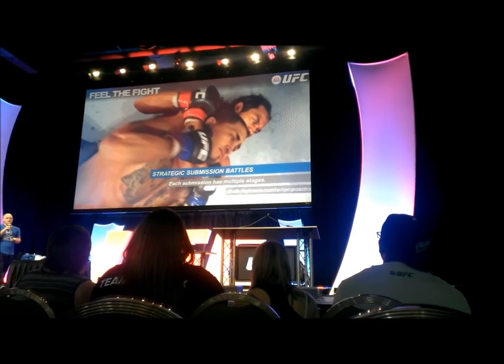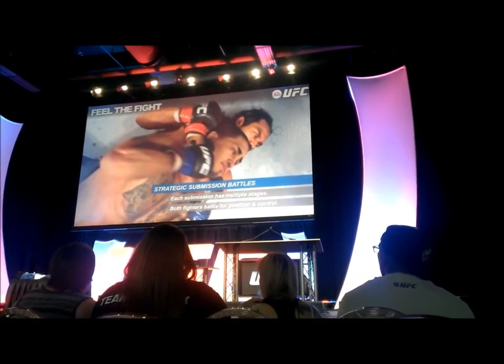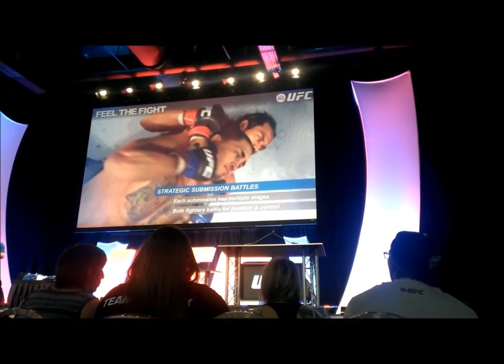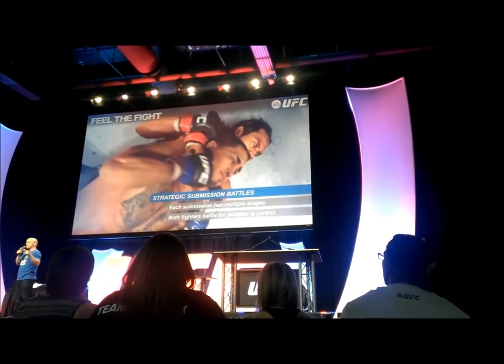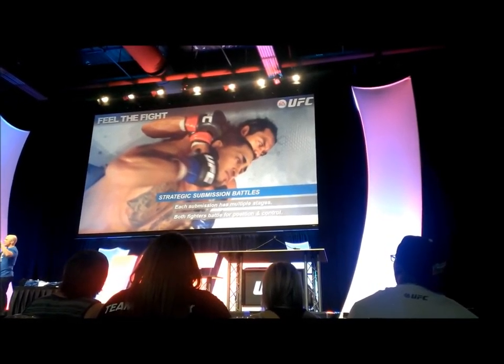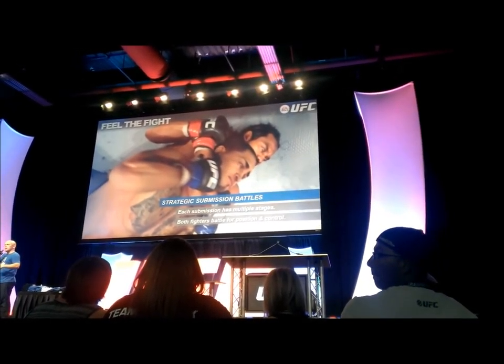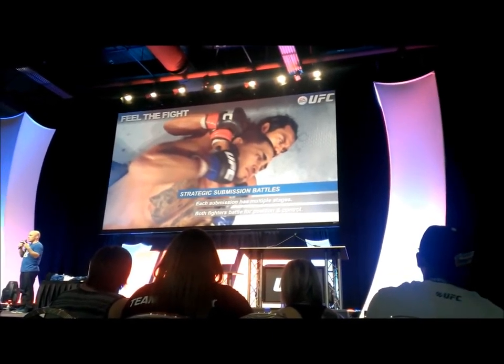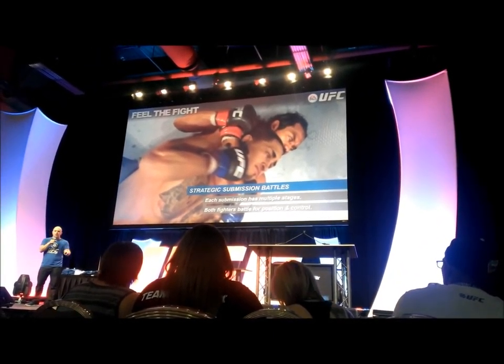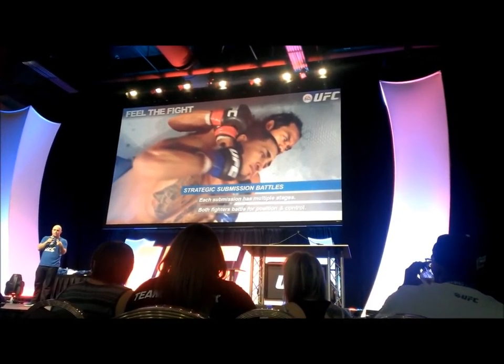Two last things to talk about. Submission game — if you guys have played any mixed martial arts games before, you know that the submission games have been pretty simple, and that's something we really wanted to focus on in EA Sports UFC. So one of the first things we did about a year ago, when we announced the partnership between UFC and us, we hired a Brazilian Jiu-Jitsu Black Belt to come up to EA Canada, and he's been rolling with our gameplay design, animation, and engineers twice a week for about a year now.